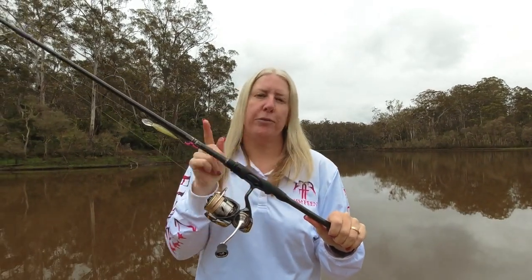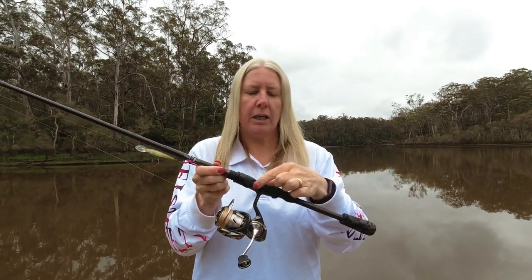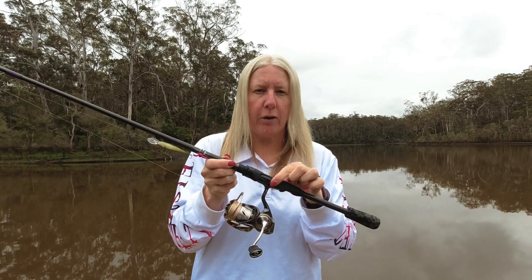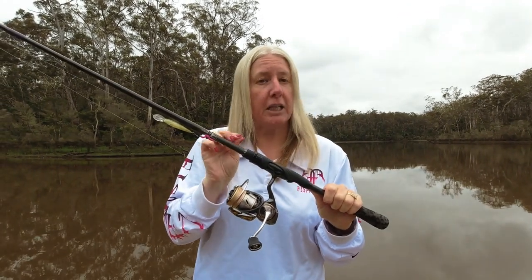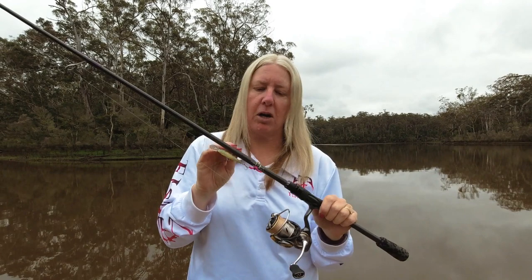Let me run you through the setup I've got on this rod. The grip I've got is an Alps brand grip. I really like the exposed blank through it — I can feel every bite through when I've got my hand on that bit of blank. I run a size 2000 Daiwa Luvius reel. I find it really nice and light, and that helps when you're casting all day. And to keep it on the lighter side, I put titanium guides on there.